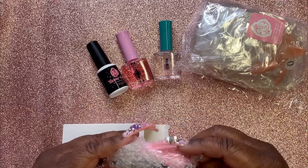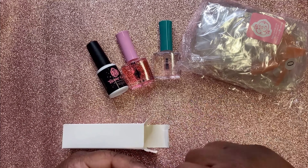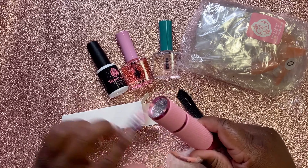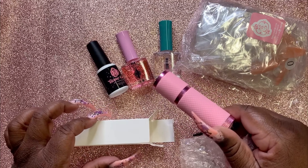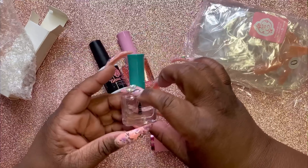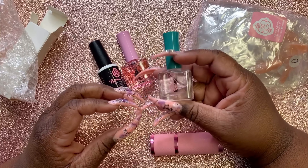You're gonna need three double-A batteries for this particular lamp. So you get the little lamp here, and I think this is the primer — yep, you get the primer.